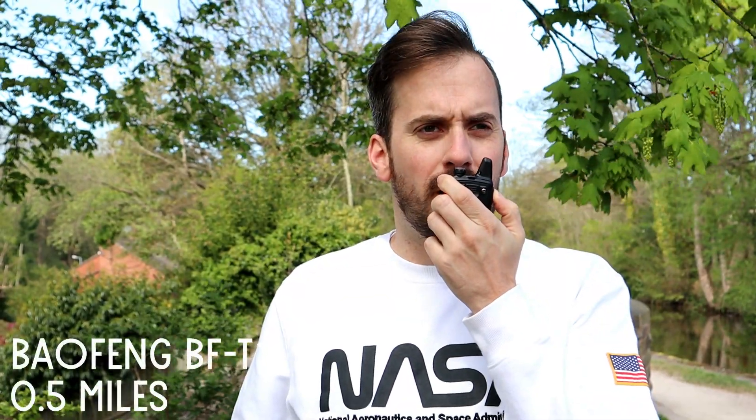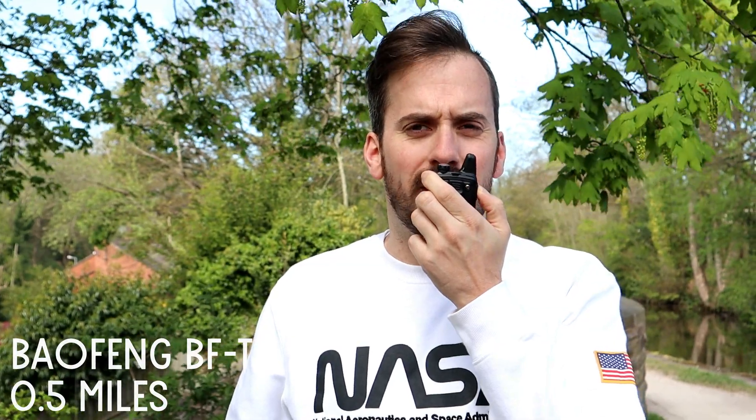We're at the first spot now with the BFT1 at half a mile, so we're going to transmit back to base and see if we can be picked up. This is M3HHY Mobile on UHF testing the Baofeng BFT1 at half a mile. 1-2-3-4-5, 5-4-3-2-1, M3HHY Mobile.